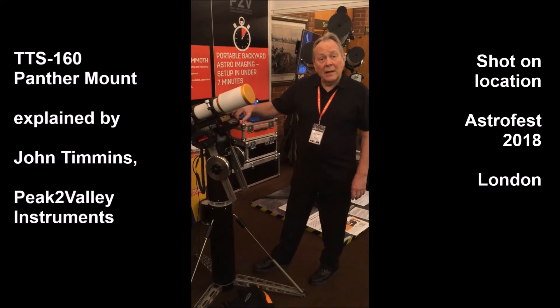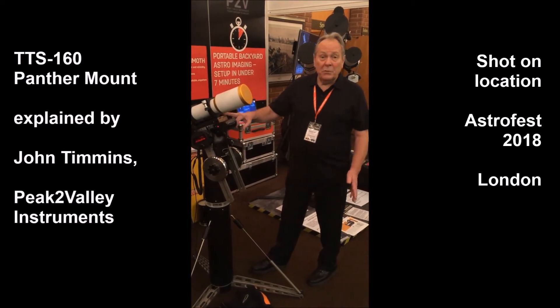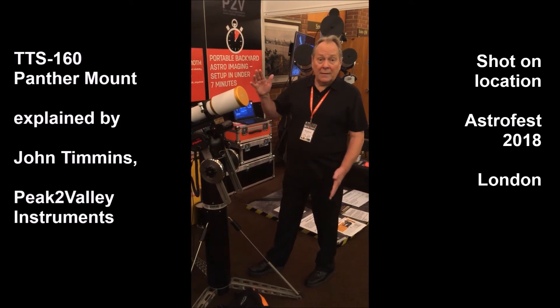The rotator on the top allows equatorial tracking for up to four hours, depending on what part of the sky you look at.